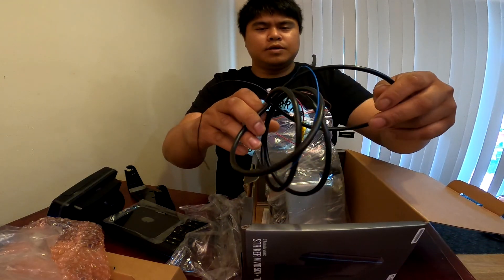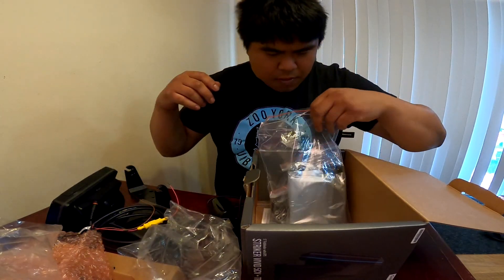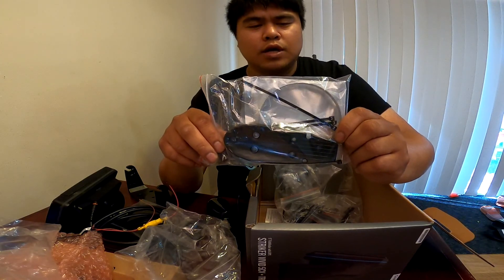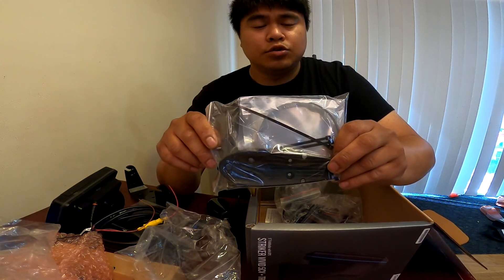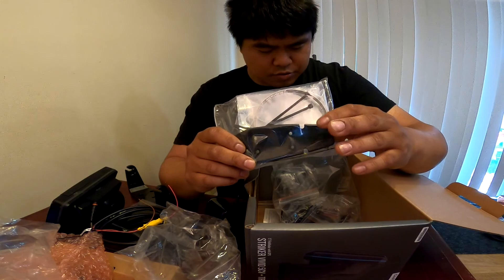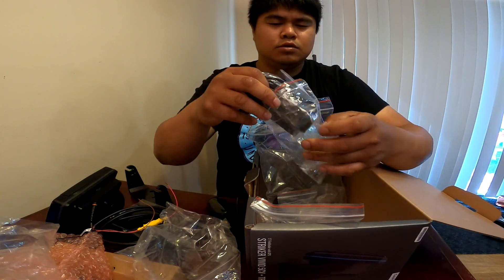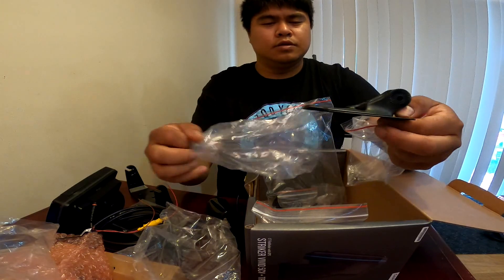Not too much cable there but it looks like it will reach for my job. It also comes with mounting hardware for the trolling motor, so if you're worried about puncturing your boat you can mount the transducer onto your trolling motor — it has a hose clamp and a plastic mounting bracket. There's also a separate mount for mounting directly on your hull.